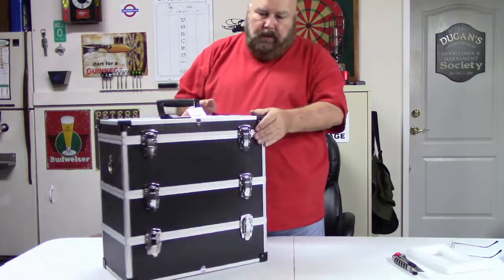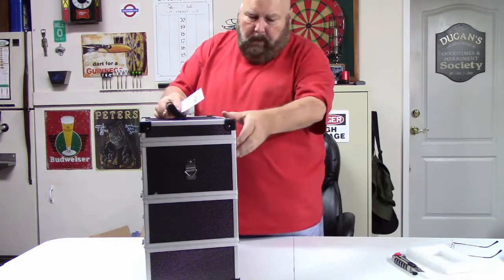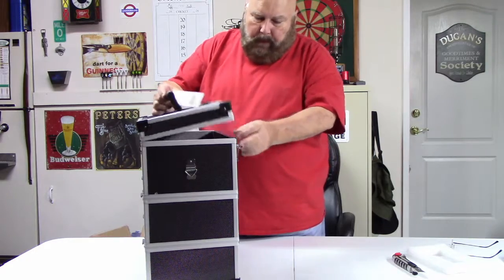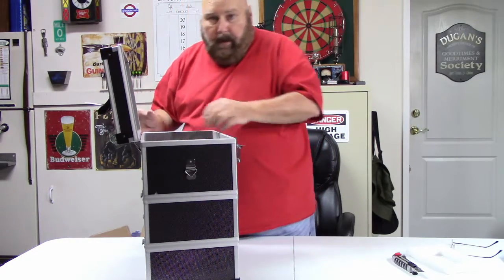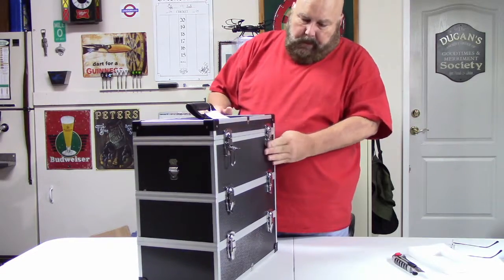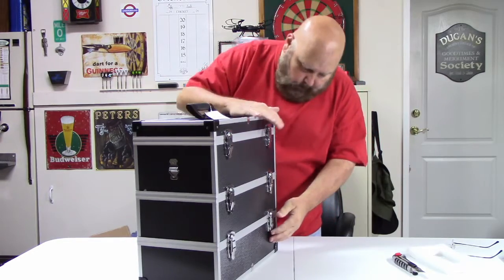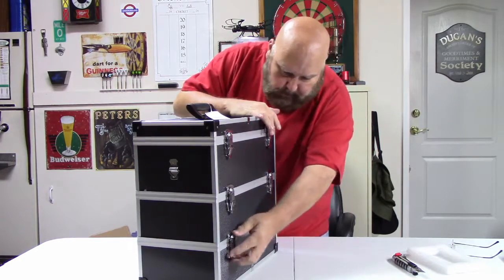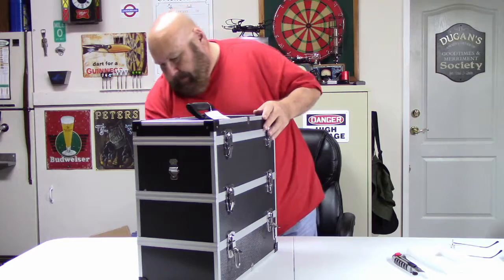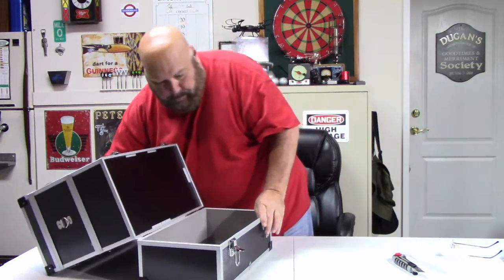I know a lot of you guys use Bango or Bungo or whatever you call it — I do as well. These align very nice. What I liked about this and the reason I chose it is it's three tiers high, and what's neat about that is you can open this one down here and it's got a compartment that opens up.